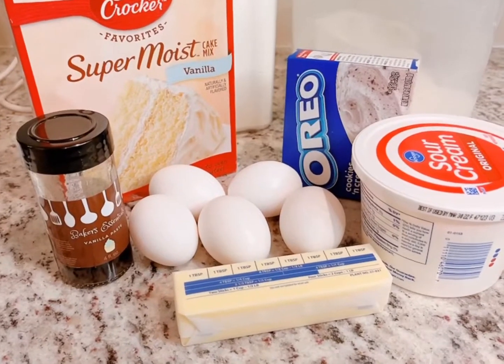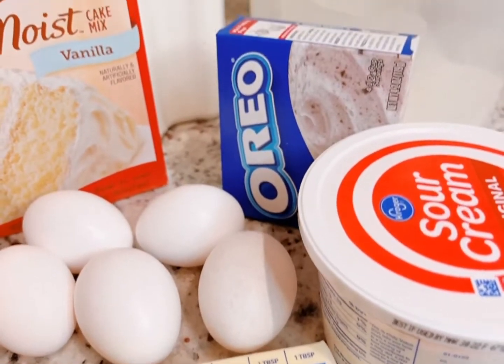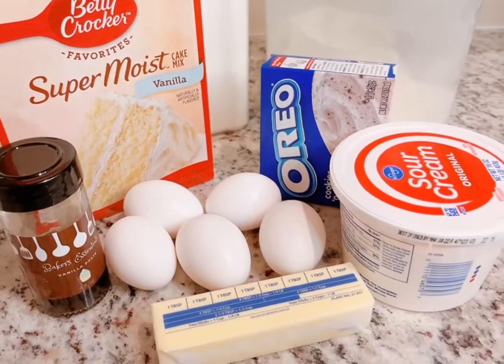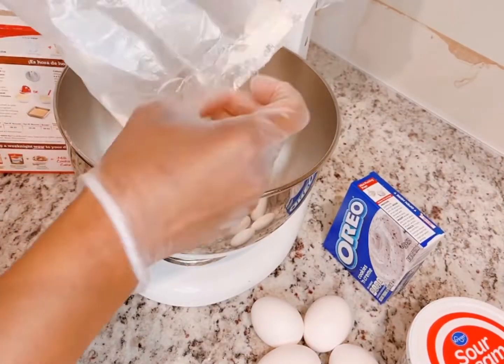Hey bakers, this is Margaret with Desserts and Delicious. Let's make a four-inch five-layer Oreo cake. This is going to be in a two-part series. Here are my ingredients — into my bowl I'm going to add my cake mix.